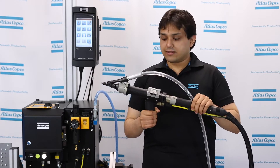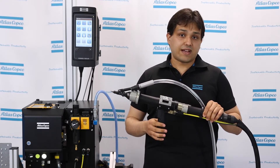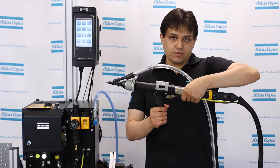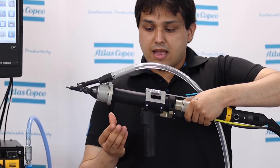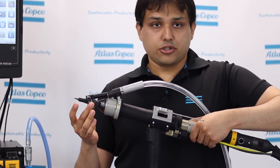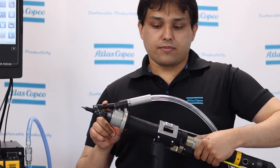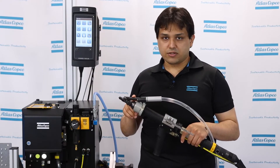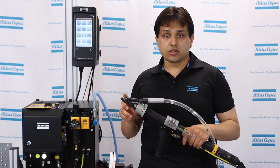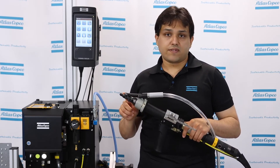The tightening module is a development by Atlas Copco to receive the screw, sort it, and push it to perform the fastening operation. This part includes a trigger, a pneumatic cylinder, a quick change, a jaw, the bit stroke, and the swivel arm. The swivel arm holds the screw in position while another screw is being fastened.